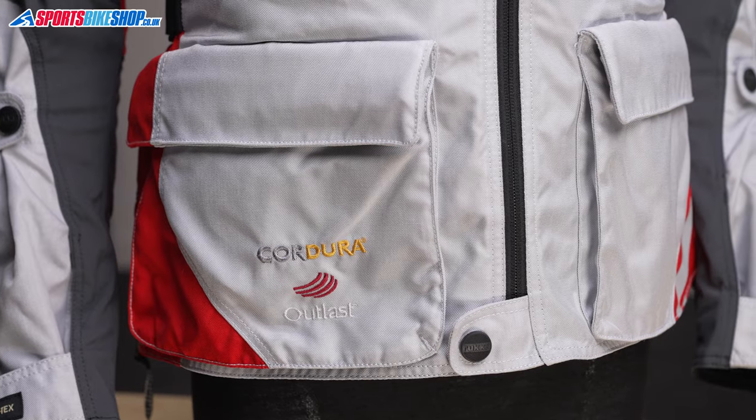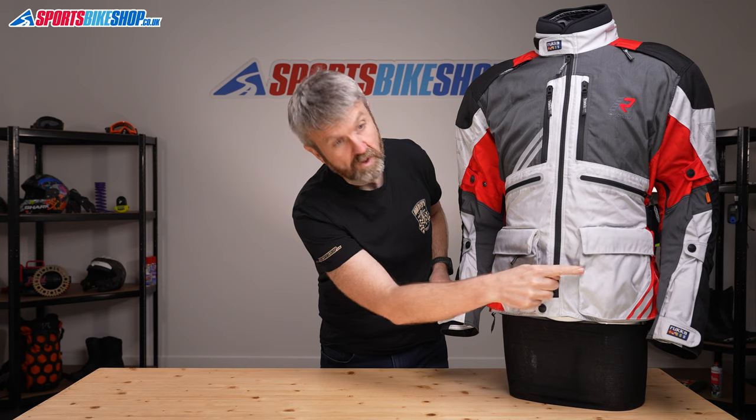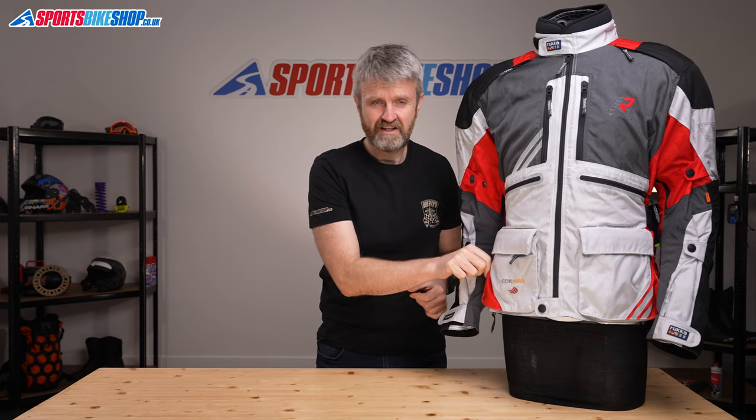The other exterior pockets are here at the hips. The right-hand pocket is waterproof, and if you have the Gore-Tex liner removed from this jacket then this becomes the only pocket on the jacket that's waterproof. The other pocket has a label to tell you it's not waterproof, so it's pretty easy to remember which is which. Those pockets are stitched at the sides, so you can't tuck your hands in there when you're off the bike to keep your hands warm.